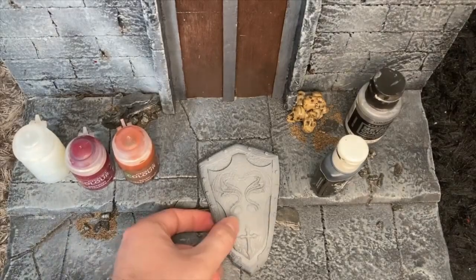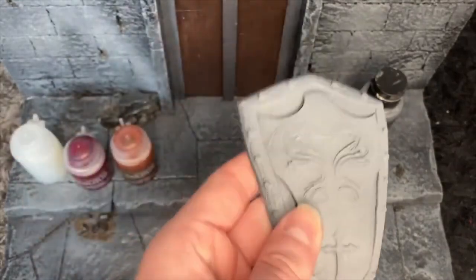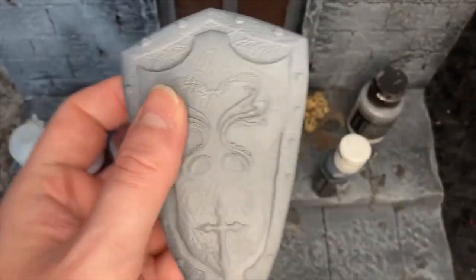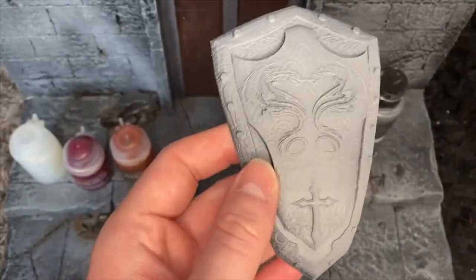Hey guys, welcome to another painting tutorial. This time we're going to be painting up the shield, and the idea here is we're going to teach you how to do metallics three different ways. This was provided by Dusk Till Dawn Studios, as always. Go and check this stuff out, it's amazing.